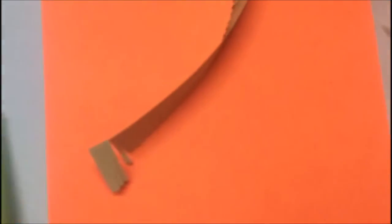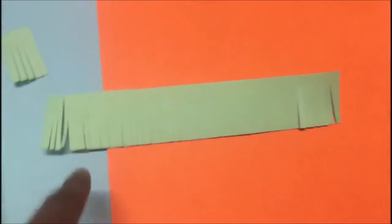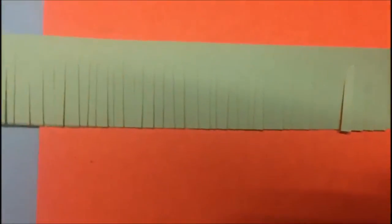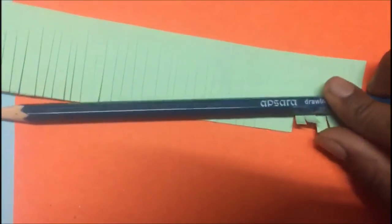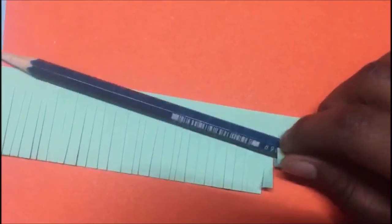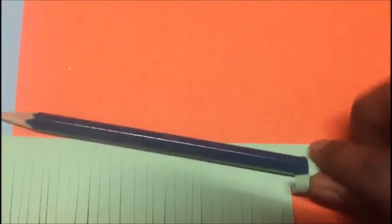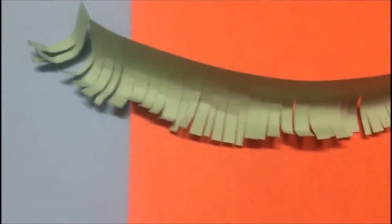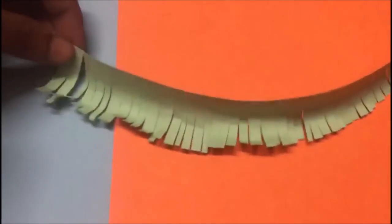Just cut it till here. Now you will make these cuts. They have a very small distance between each one of them. Now what you need to do is take your pencil and take around 3-4 cuts like this and roll them this way along the pencil. You have to roll it this way and do it along the whole strip. After making these folds it will look something like this.